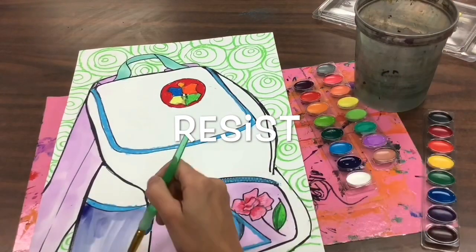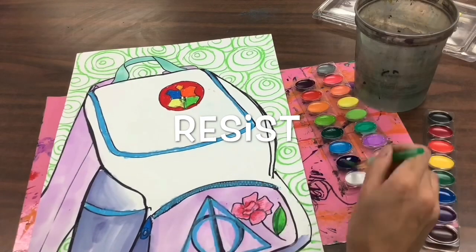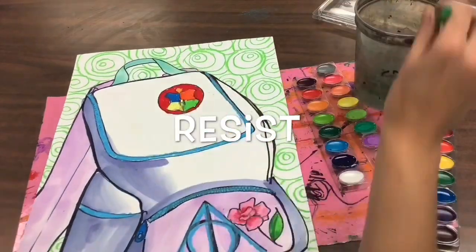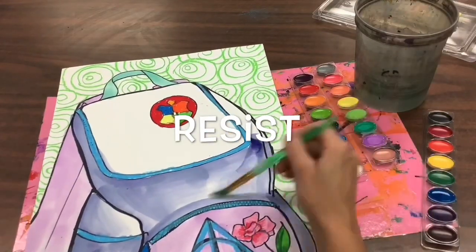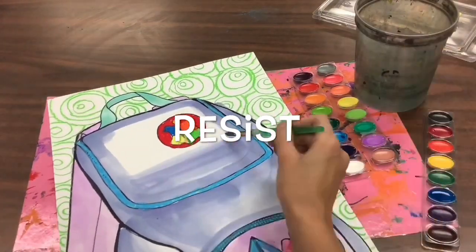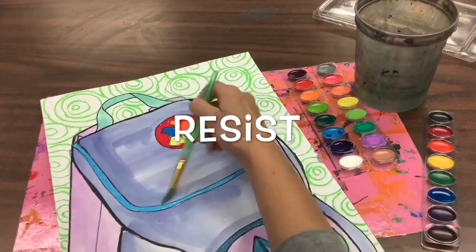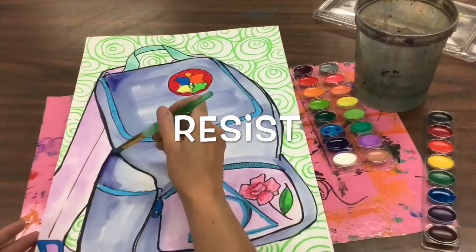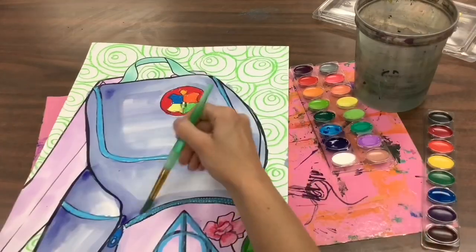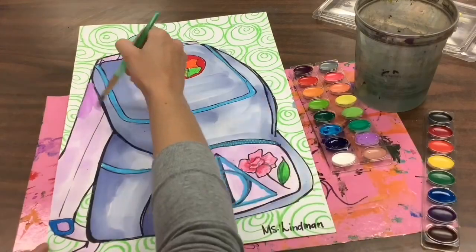You might notice that as you paint over the oil pastel, it pushes away the watercolor paint. That is called resist in painting — when something waxy, like an oil pastel or a crayon, pushes away or resists the paint. You do not have to paint your backpack the same color as your real backpack.